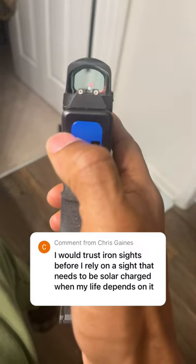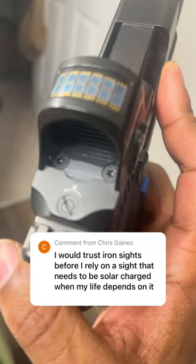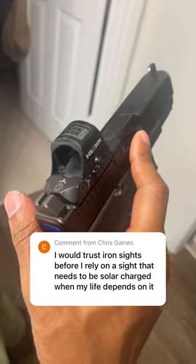Even if this goes out, I still got suppressor height sights — that's my backup. If this sight comes off or stops working, that's my backup. So I'm really good with this gun. I would trust it.